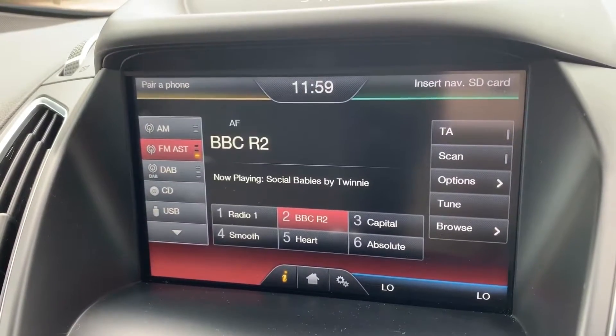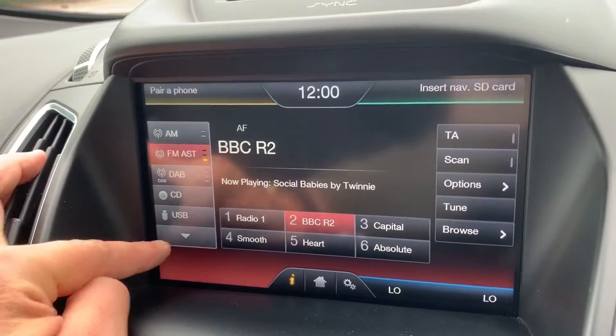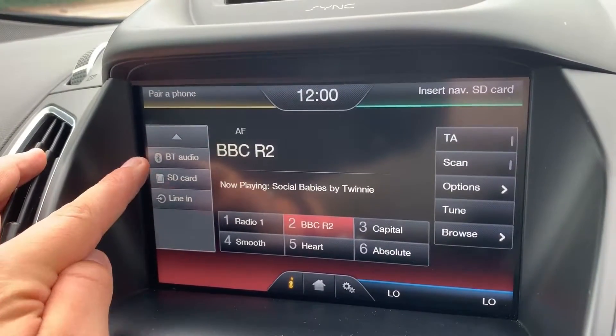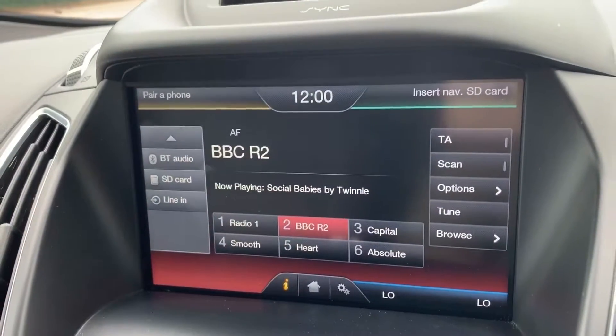On the left hand side it shows we have AM, FM and DAB radio, a CD player, USB input, Bluetooth audio, SD memory card input, and auxiliary input. As I say, plenty of ways to listen to music.